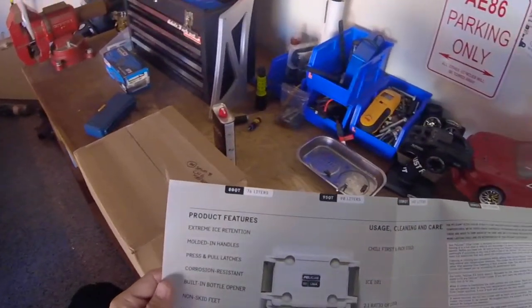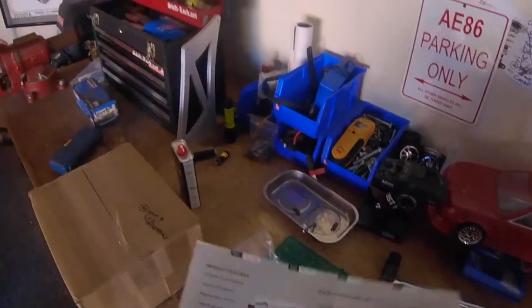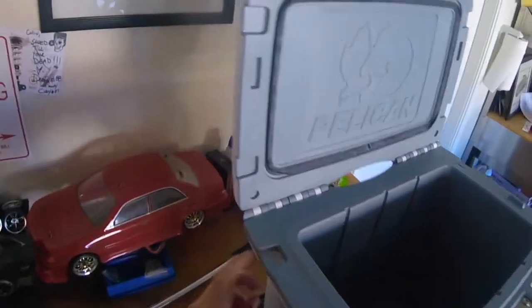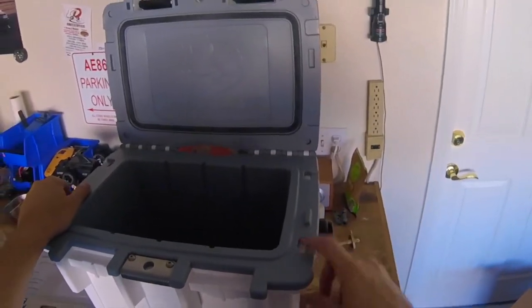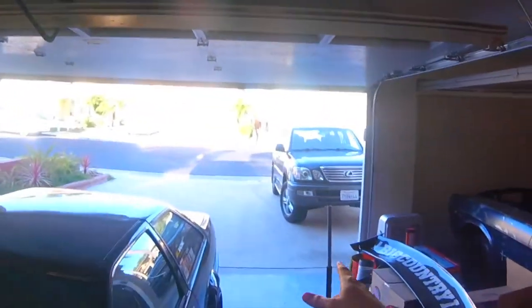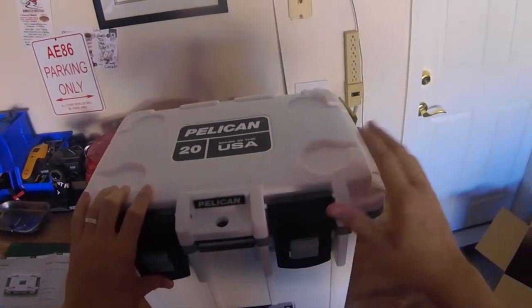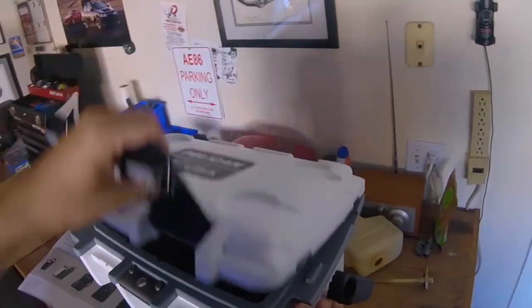Built-in bottle opener — that is right here. That's actually pretty cool. I don't have any bottles to try it on, but I'm going to assume it works. Non-skid feet, which is working pretty good here — it doesn't really want to move because they're nice and rubbery. Molded-in tie-downs, which I'm assuming are these guys. I read a review that said you can still open it when it's in the tied-down position, which should be cool for the boat. That was another neat feature I liked.